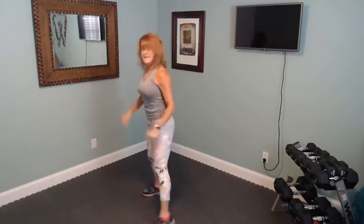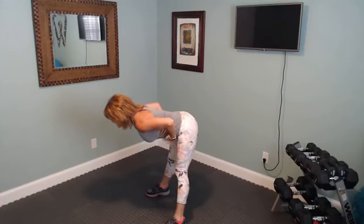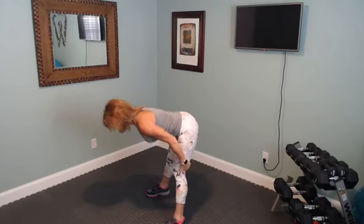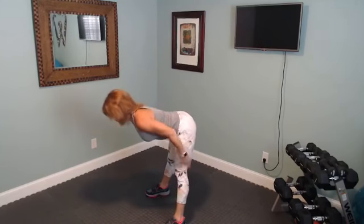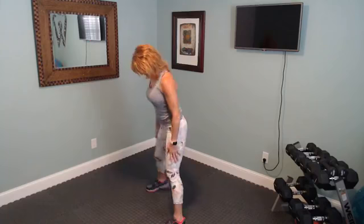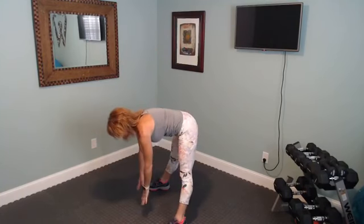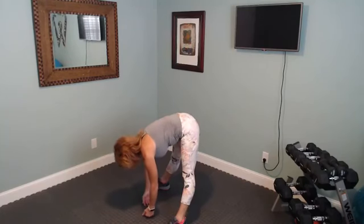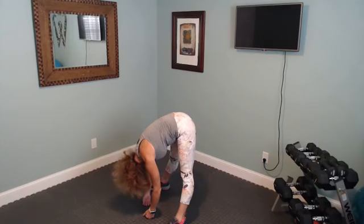Let's bring this down — I want to take it to a flat back for a good morning. Keep that tummy in tight, you should feel that stretch in the back of the legs. Hinge down one more time. Take your legs a little bit wider and let's reach down towards the floor, just as far as you're comfortable. Let that head hang down so you get a stretch to your neck. Breathe.